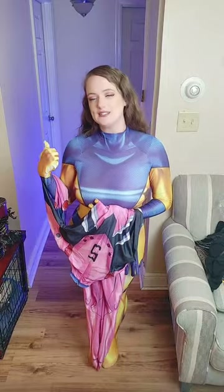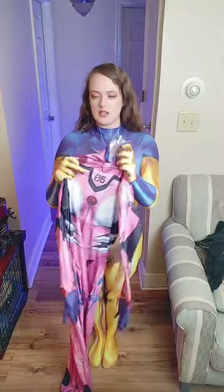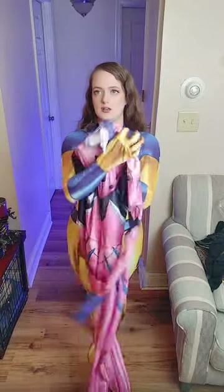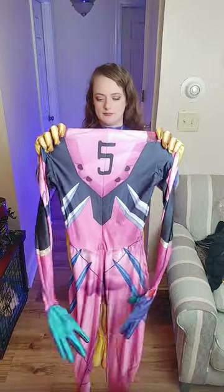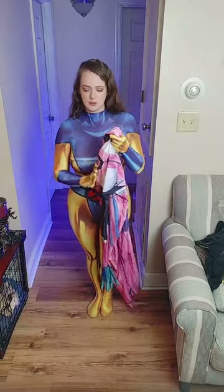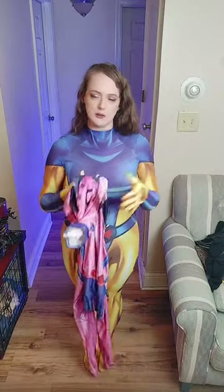I have another anime that's a full body suit — this is Mari Makinami, and this is from EVA and Neon Genesis. As you can see, they're both body suits, anime body suits, so they're going to fit similar. It is a lower cost cosplay Halloween suit. I'm going to put it on and show you what this one looks like. I'll be right back.